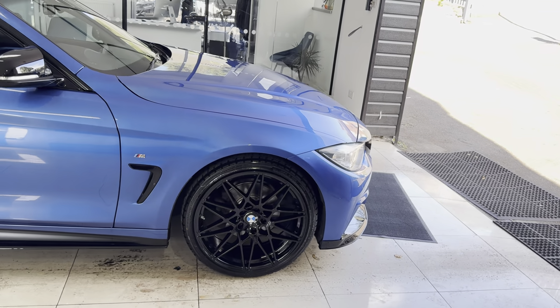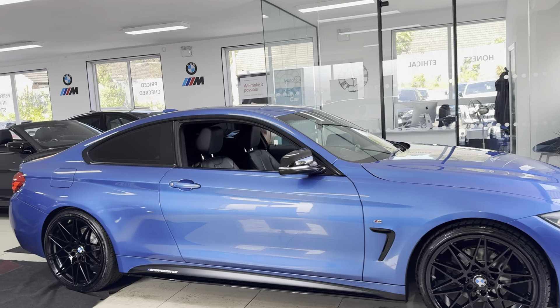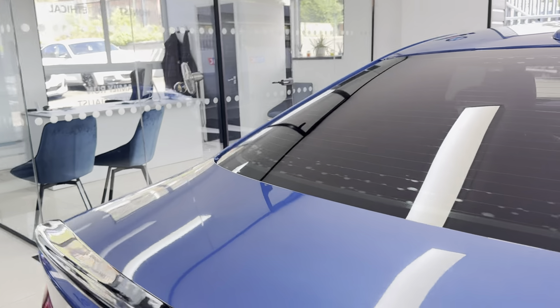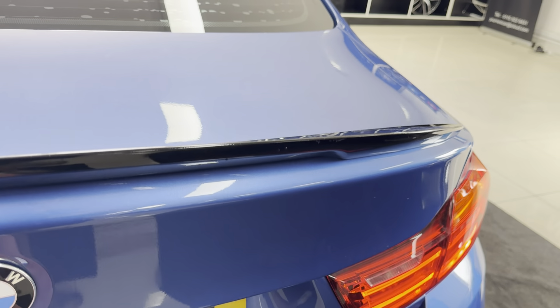A couple of key exterior features are the brand new alloy wheels with four brand new tyres. Alongside that, it benefits from the rear privacy glass. At the back of the car we have both the rear spoiler and rear diffuser. The car also has front and rear parking sensors.